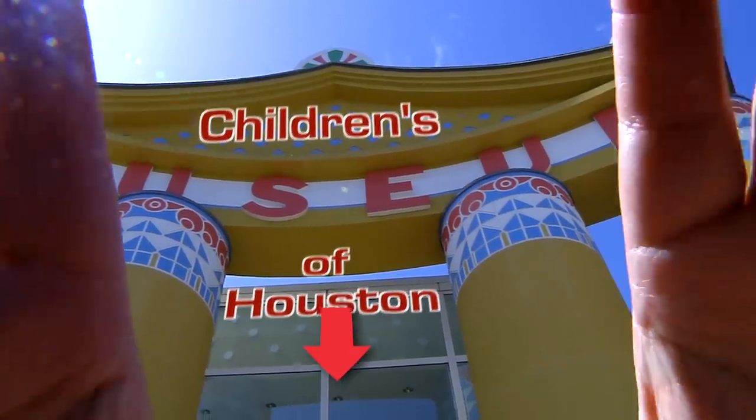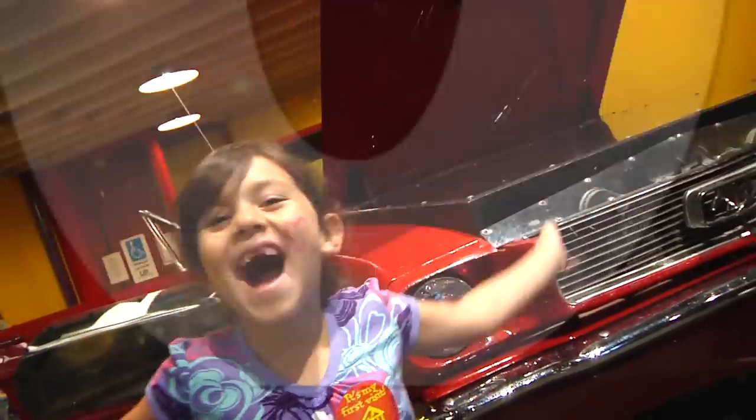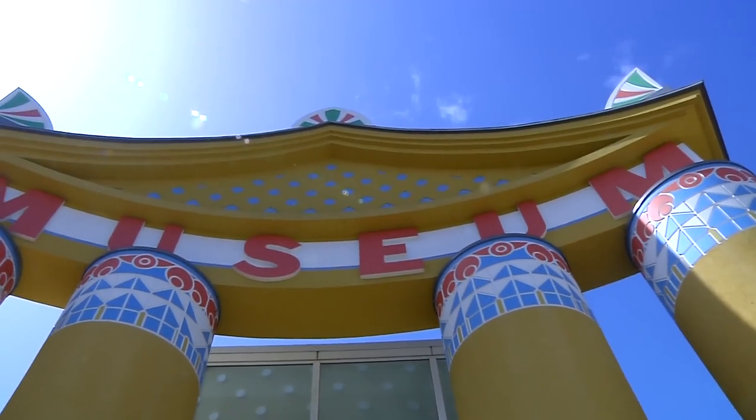Hey! I'm Mr. O, here with another Hello Moment at the Children's Museum of Houston.